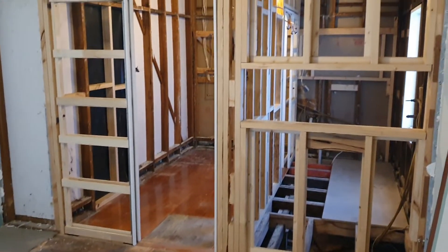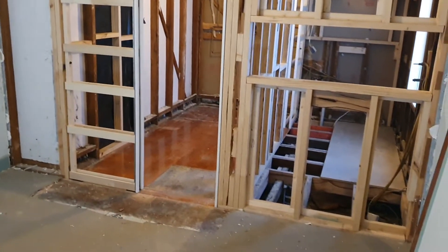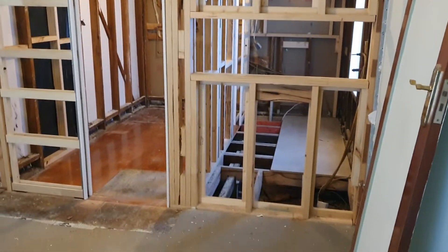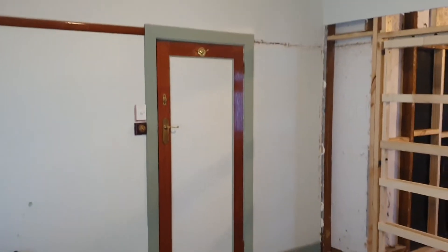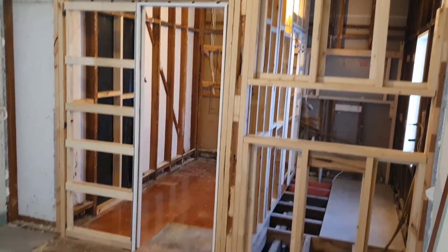Hi everyone, David Mitchell from Baby Renovations and it's the end of week one of our Bethel Avenue project in Parkdale. As you can see, all of the wardrobe that was in the master bedroom has been removed. I'm in the master bedroom now — that's the door into the master bedroom. Gorgeous room if you remember me talking about it in the previous video.